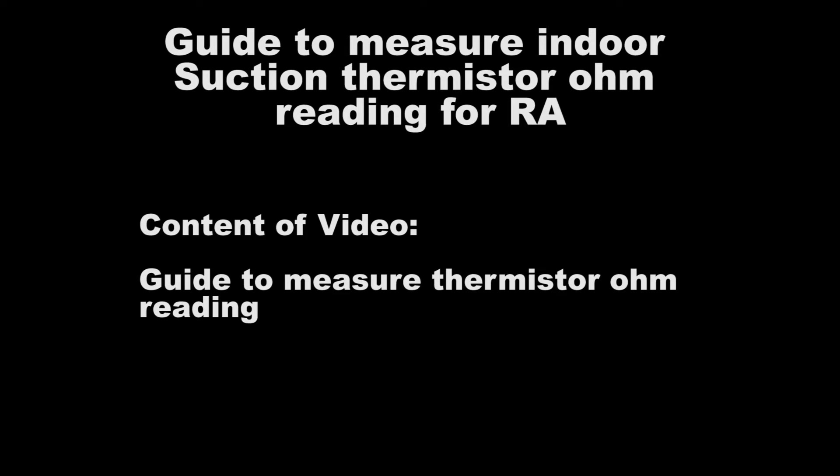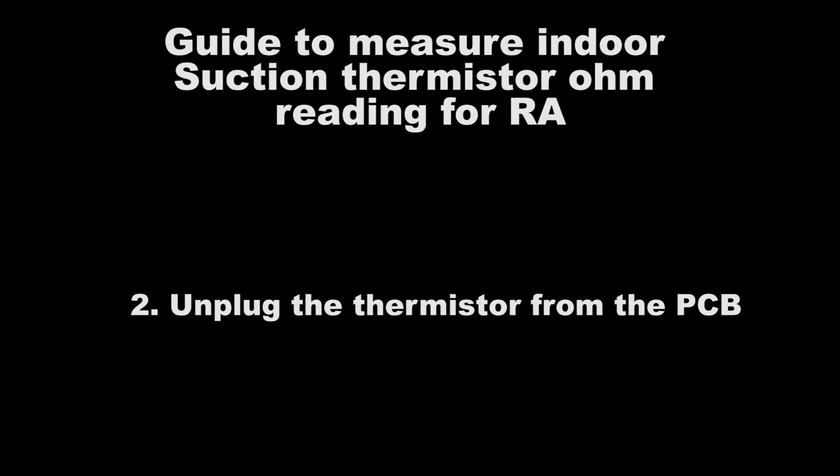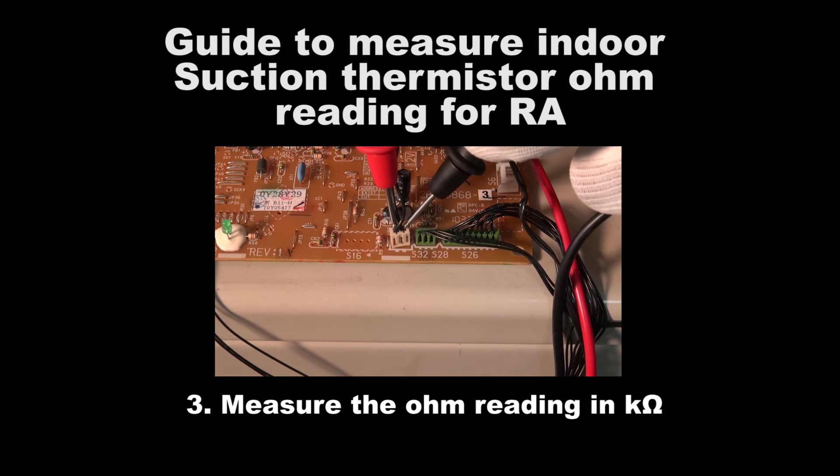Guide to measure indoor suction thermistor ohm reading for RA. Measure the gas pipe temperature. Unplug the thermistor from the PCB. Measure the ohm reading in kilo ohm.